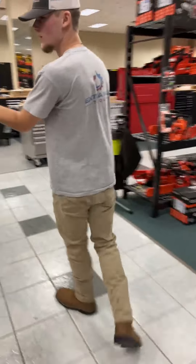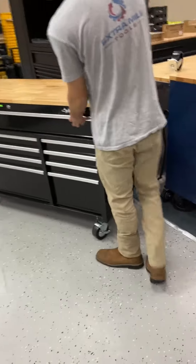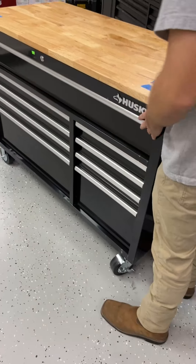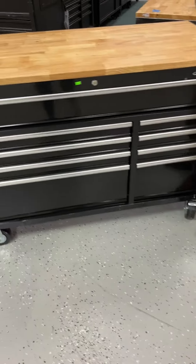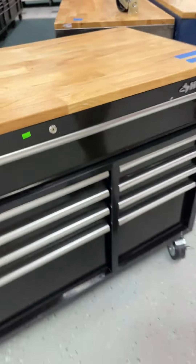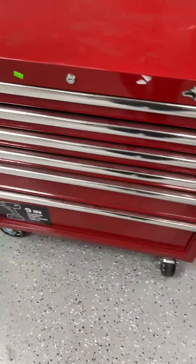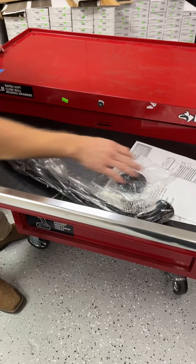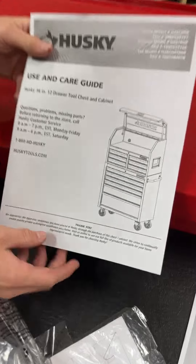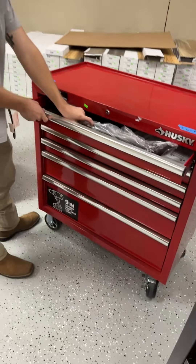We got a couple more toolboxes in — they go in and out fast. Starting with a Husky 52 inch by 24 inch going for $420 — wheels are a little tight but still movable, no dents or scratches, great condition, all drawers sliding nicely. We also have a 36 by 18 inch roll cart going for $200 — drawers sliding beautifully, all keys included. This is just the bottom, doesn't come with the top hutch, but for $200 it's a steal.